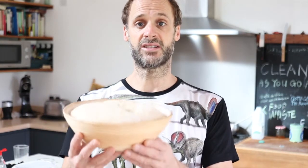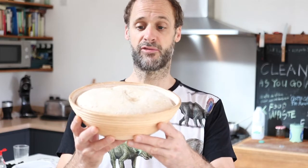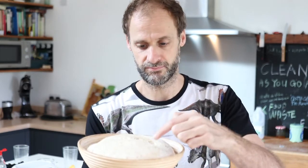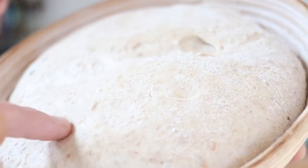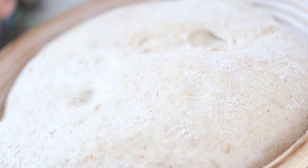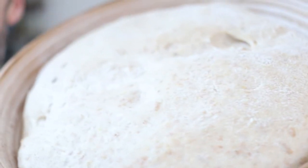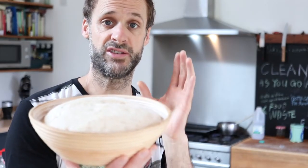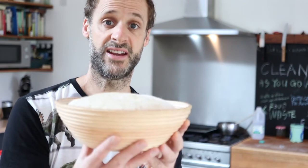Good morning — it's another day. I've already done the school run, been to the gym, and the bread has been waiting patiently overnight in the fridge. It's looking great and it's pretty much ready to bake. I'm going to test it with the poke test. When I poke it, I get an indentation, but the indentation almost completely repairs — and that tells me this bread is ready to bake. Let's get it in the oven.